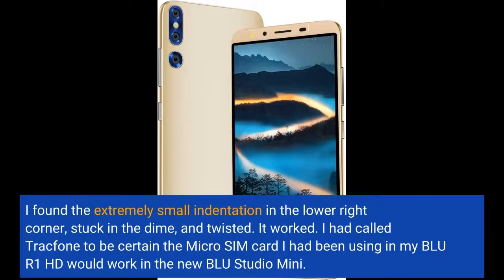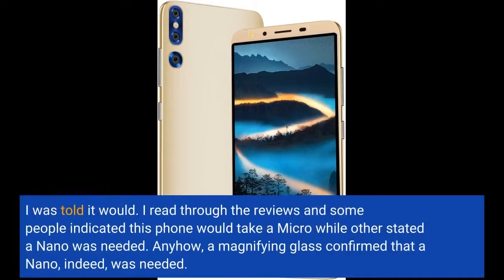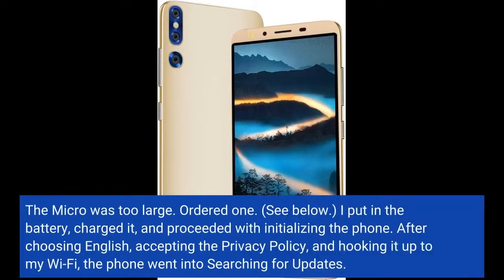I had called TracFone to be certain the micro SIM card I had been using in my BLU R1 HD would work in the new BLU Studio Mini. I was told it would. I read through the reviews and some people indicated this phone would take a micro while others stated a nano was needed. A magnifying glass confirmed that a nano, indeed, was needed. The micro was too large. Ordered one.